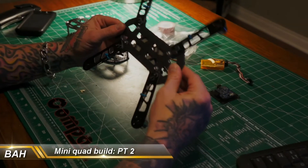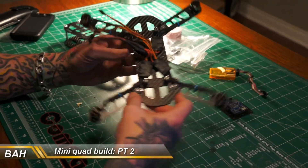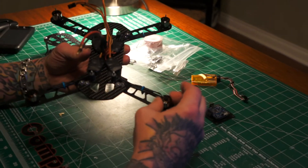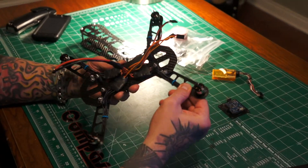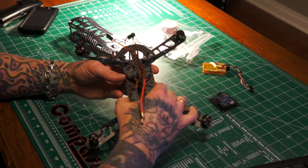We are at part two of the BAH mini quad build and I have got my motors installed. These are from BAH, as well as my speed controllers, and I've got everything mounted in here real nice. We're ready to roll.